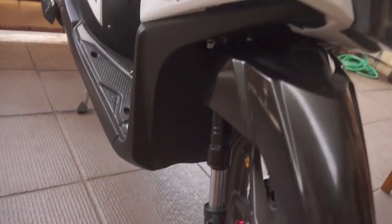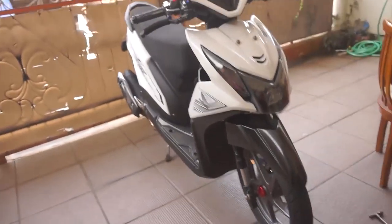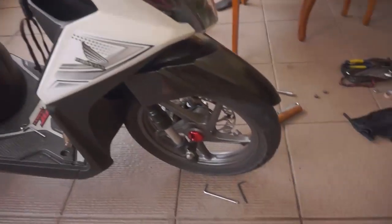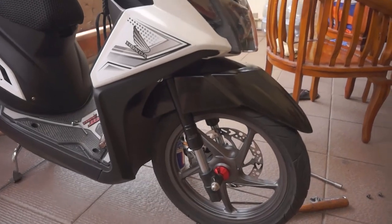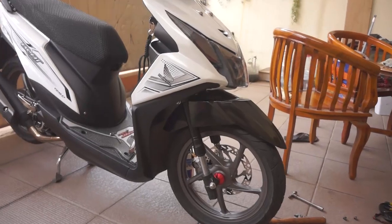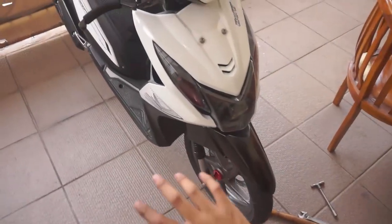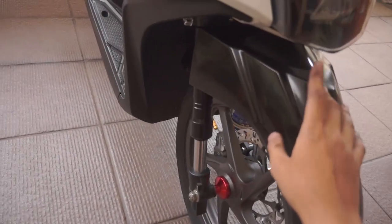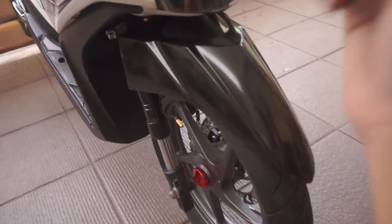Ada juga yang nanya apakah kena tilang atau enggak. Jawabannya adalah enggak, selama warna sparkboardnya sesuai sama STNK kalian. Kalau misalkan kena tilang, motor custom juga pasti kena tilang karena bukan dari spare part bawaannya. Oke, jadi itu dia untuk konten hari ini. Semoga bermanfaat, jangan lupa di-like videonya, comment juga kalau ada pertanyaan, dan jangan lupa subscribe. Sampurasun.